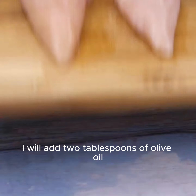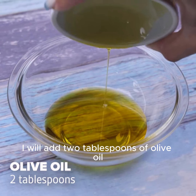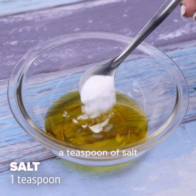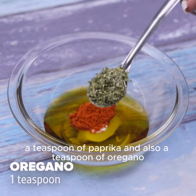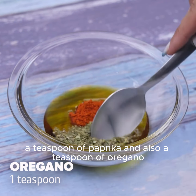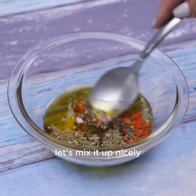Then in a container, I will add 2 tablespoons of olive oil, a teaspoon of salt, half a teaspoon of black pepper, a teaspoon of paprika, and also a teaspoon of oregano. Let's mix it up nicely.